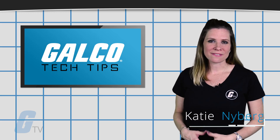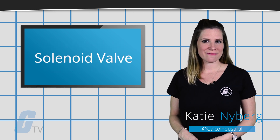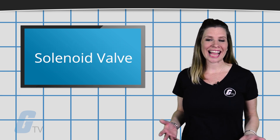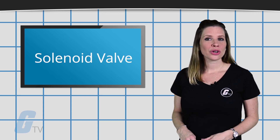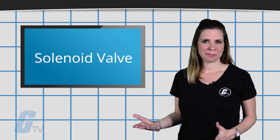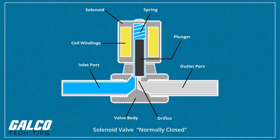Hi, I'm Katie with your GalcoTV Tech Tip. A solenoid valve is an electromechanically operated valve. The valve is controlled by an electric current through a solenoid. Solenoids operate using an electromagnetic solenoid coil to change the state of a valve from open to closed or vice versa.